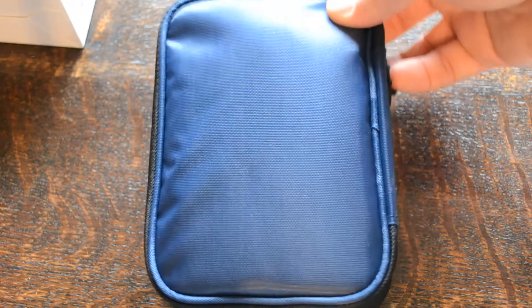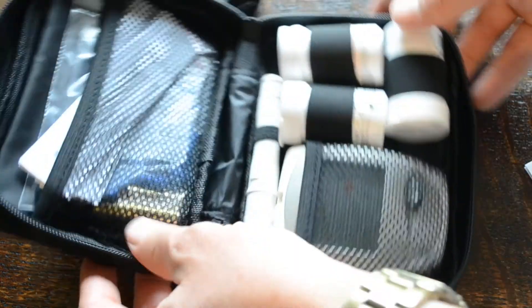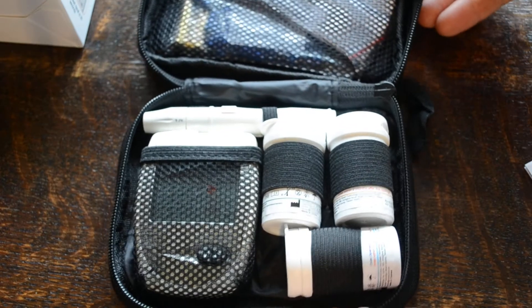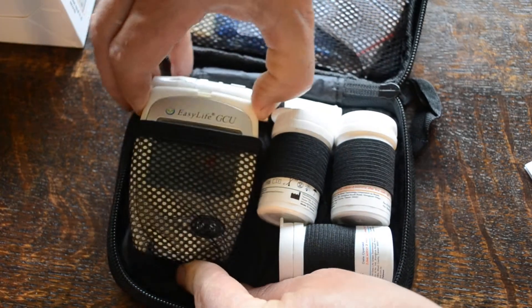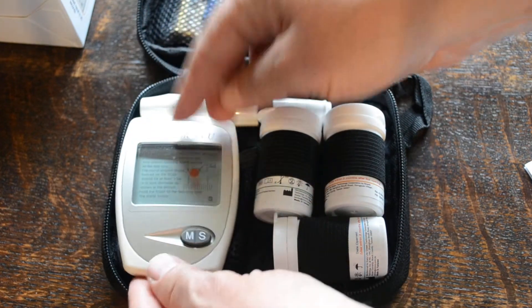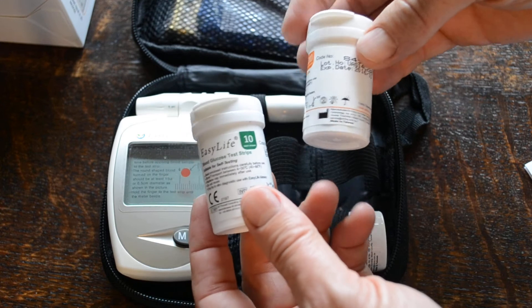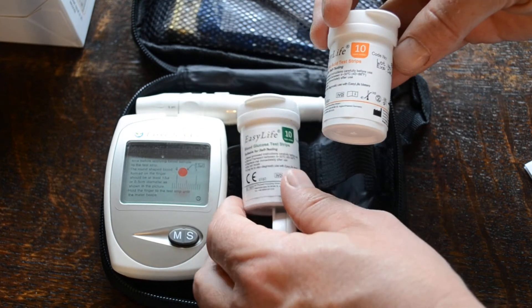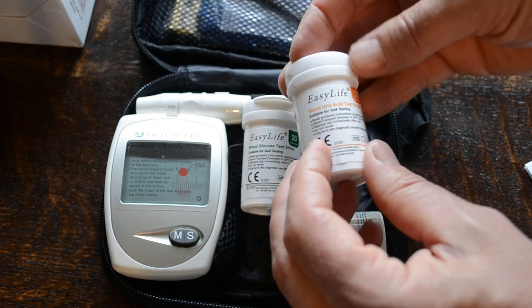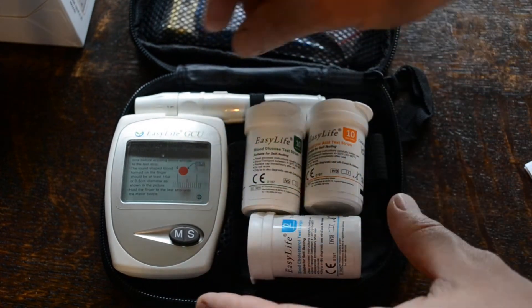The meter system comes — here are the contents, this is what you get in the pack. A storage pouch which is a zipper pouch with everything in it, and in here you have a digital meter, three sets of test strips to get your testing started: 10 glucose test strips, 10 uric acid test strips, and two of the cholesterol test strips.